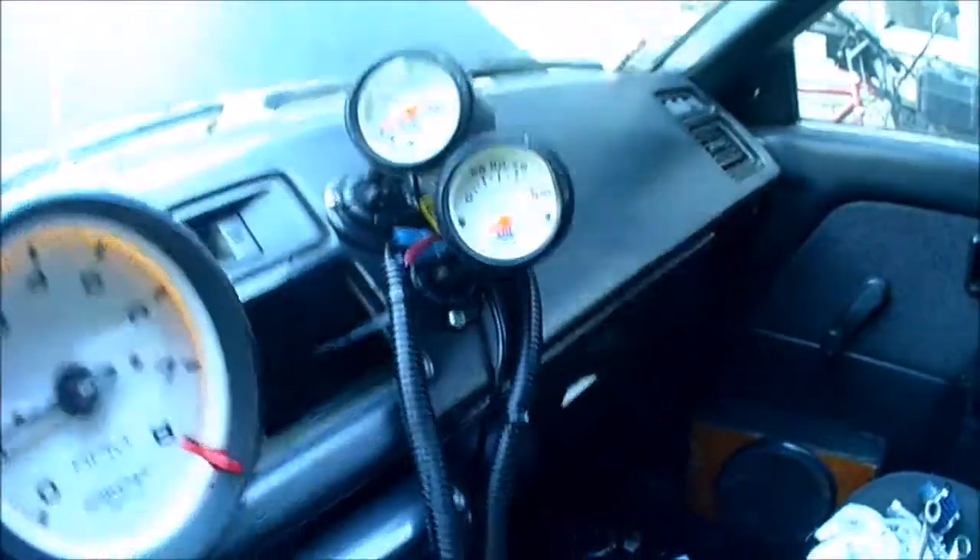Side note - I almost just choked on my soda. Okay, it runs, it idles, sounds good. Idles at an okay spot. I don't believe that oil pressure reading, but whatever - I'm not having any luck with grounds anywhere. When I blip it, it takes a while to come back down. It wants to die, but it wants to stay idling, which is a start.